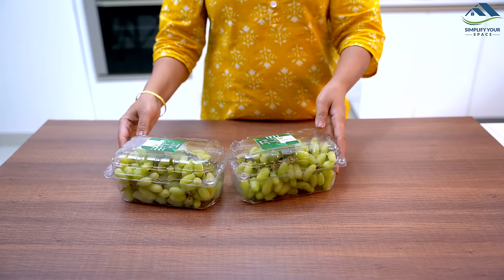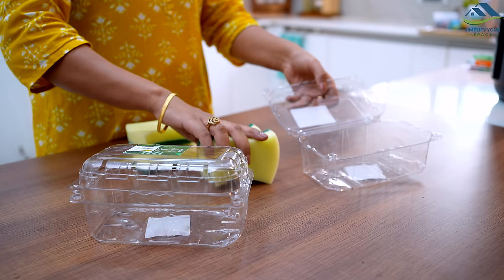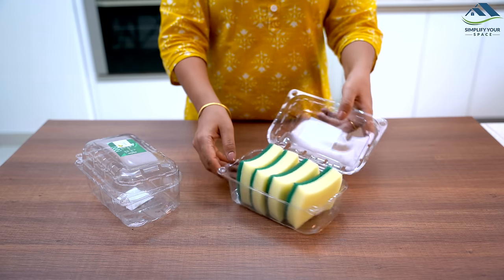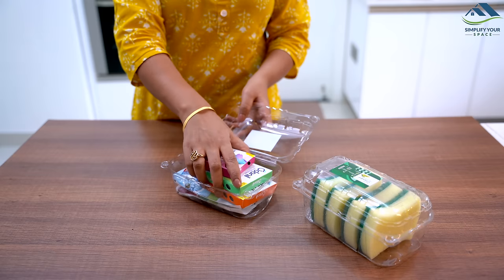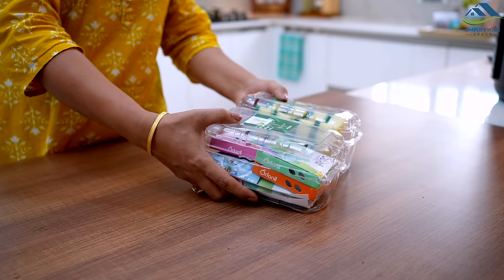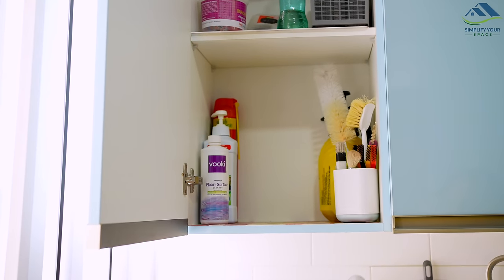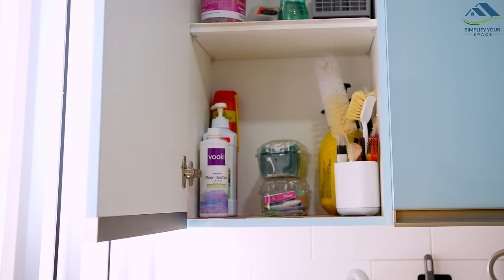The same vegetable and fruit boxes can also be repurposed to organize other things around the house. For instance, you can use them to store dishwashing scrubbing pads, small bathroom fresheners, drain cleaners, and pouches of various household items. By keeping them in the box, you can ensure that your utility cabinet remains neat and tidy. So don't throw away those boxes just yet, as they can be very useful in helping you keep your home organized.